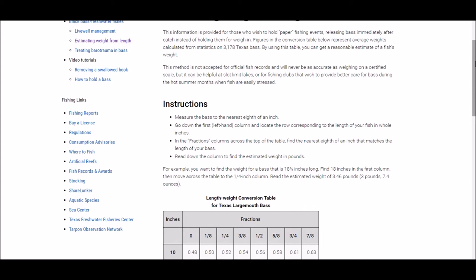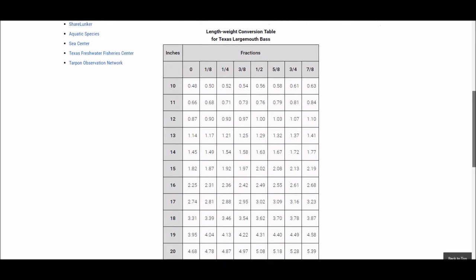The chart gives measurements in increments of an eighth of an inch. So if you catch a 19 and a quarter inch bass, you would find where the two meet and it would be about a 4.13 pound fish. This is really an estimation — you can't be exactly sure, as it could be an incredibly skinny bass or an incredibly chunky bass.